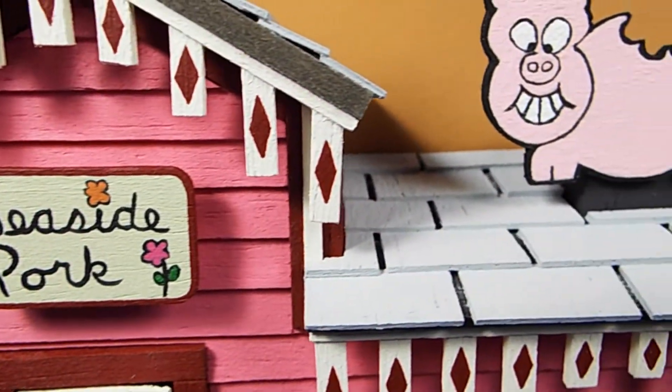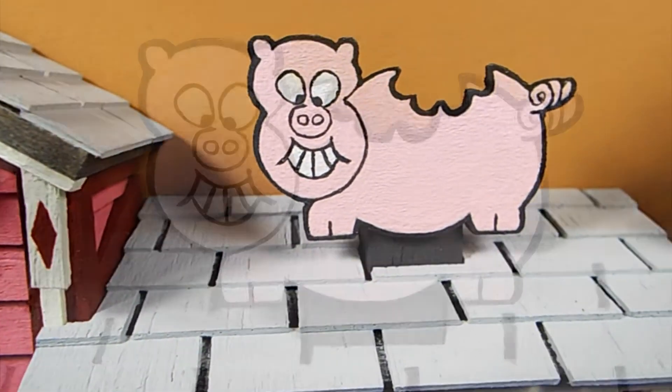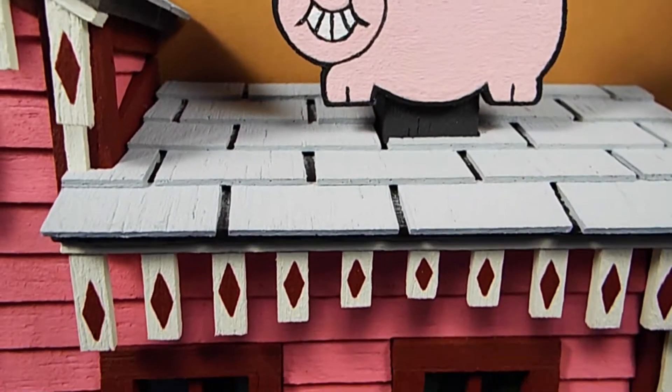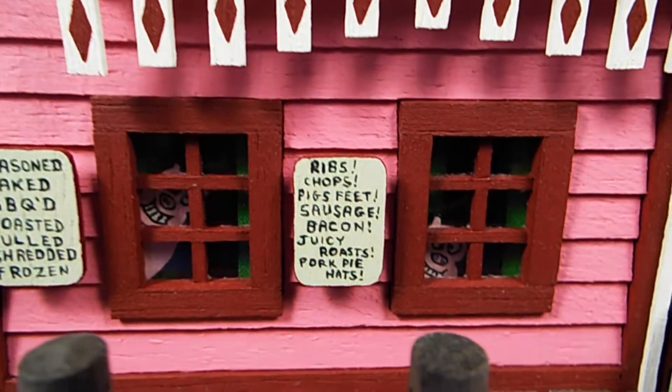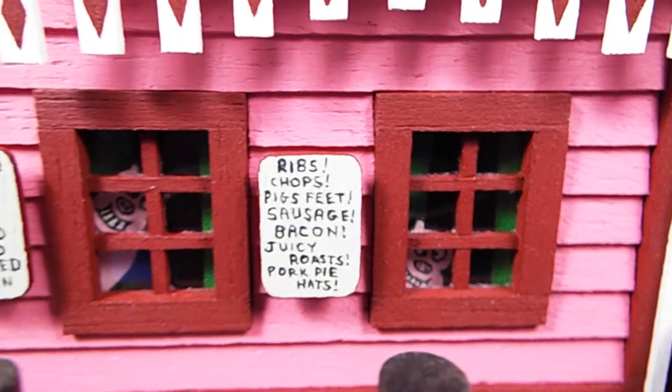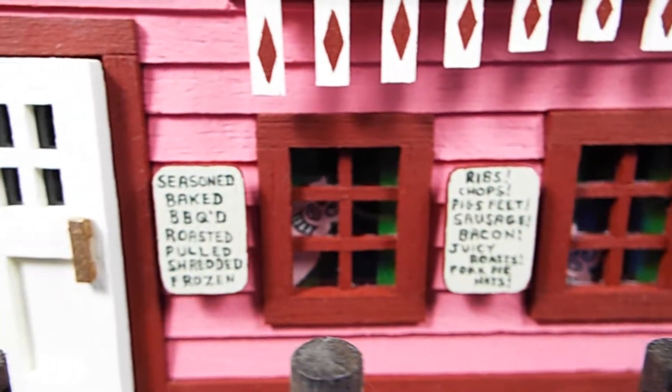Seaside Pork is 9 and 3 quarter inches wide, or 24 and a half centimeters. It's 5 and a quarter inches high, or 13 and a half centimeters, and it's 2 and 3 quarter inches deep, or 7 centimeters.